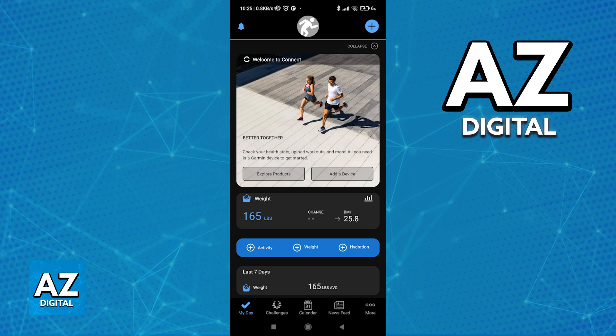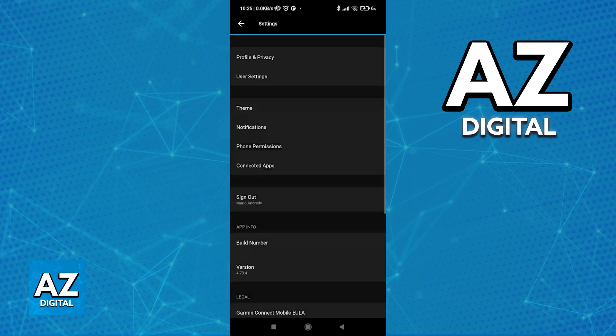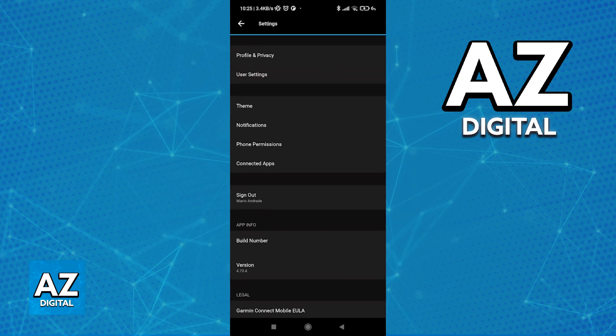All you have to do is open the Garmin Connect app and make sure that you are signed into an account. Using the navigation bar at the bottom of your screen, tap the three dots that says More. When you go over to More, access Settings, and under Profile and Privacy, you will find User Settings — tap the option below it.